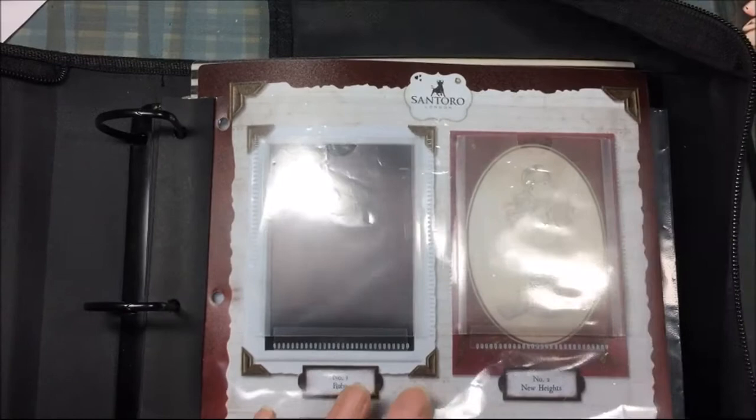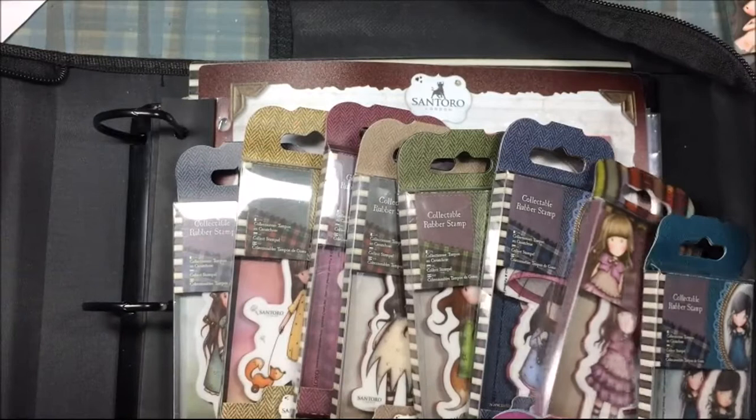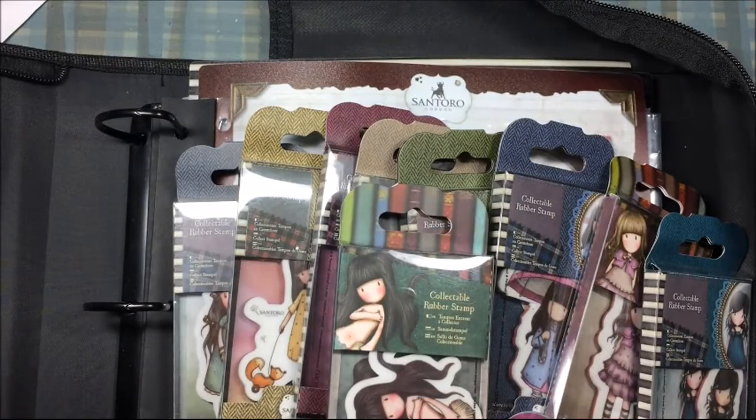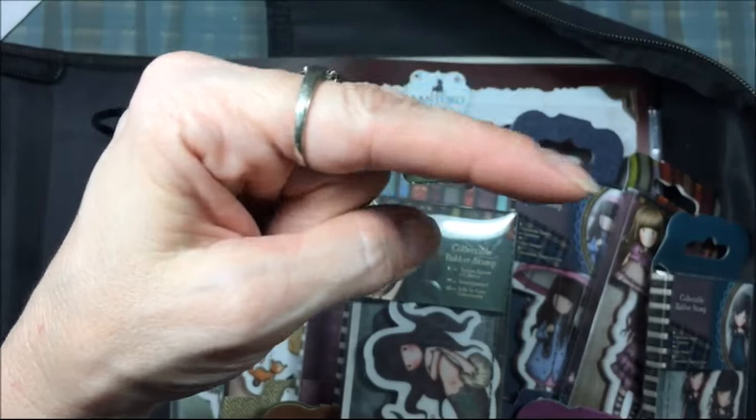That is my gorgeous girl stamp collection! I think I'll get a couple more minis — like I said, I only buy the ones I like. I'm thinking the Piracy one and the Little Fishes one, and that will probably be it for minis. If you want to subscribe, you can click my profile picture and to the left I'll have some other interesting videos for you to watch. Thanks for watching!